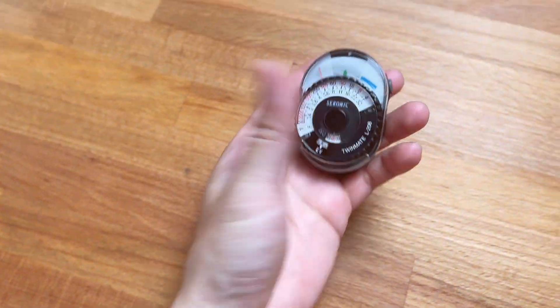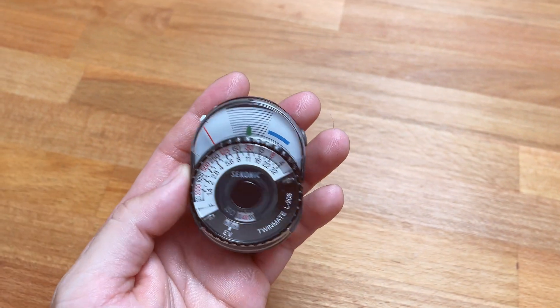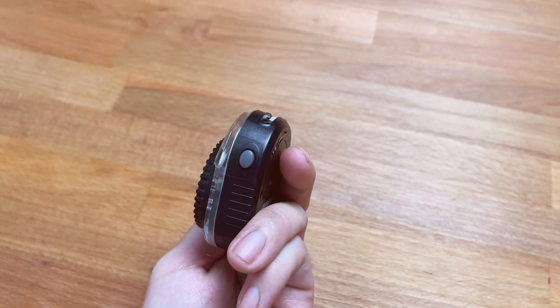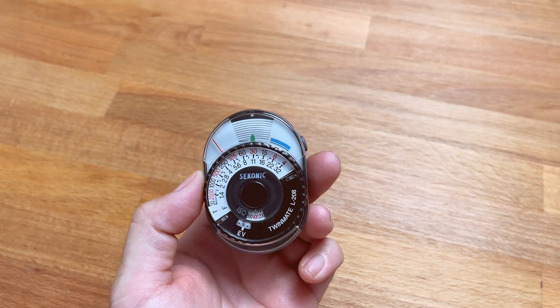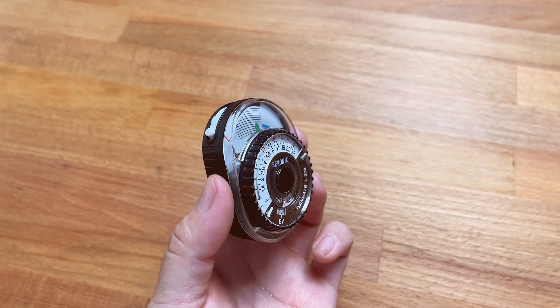Hey guys, so I have a Syconic Twinmate L208 light meter here. This is a great small compact easy-to-use light meter that probably a lot of photographers have in their pockets for their manual focus cameras.